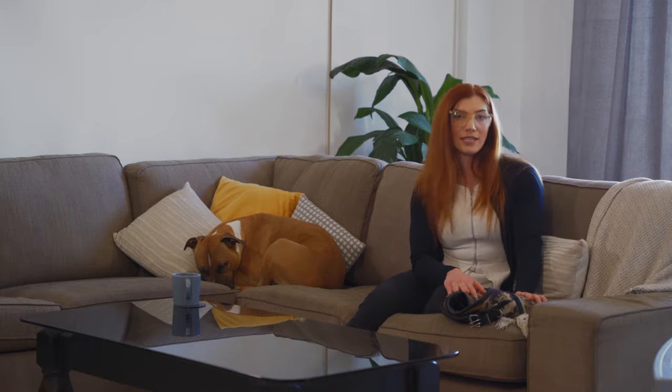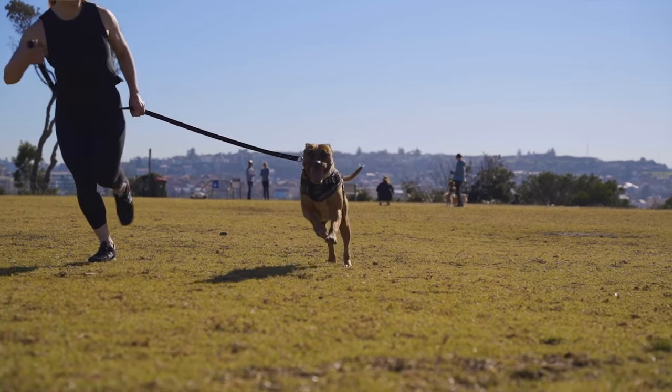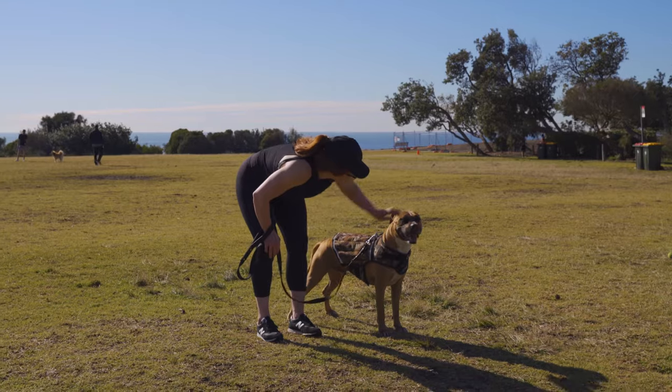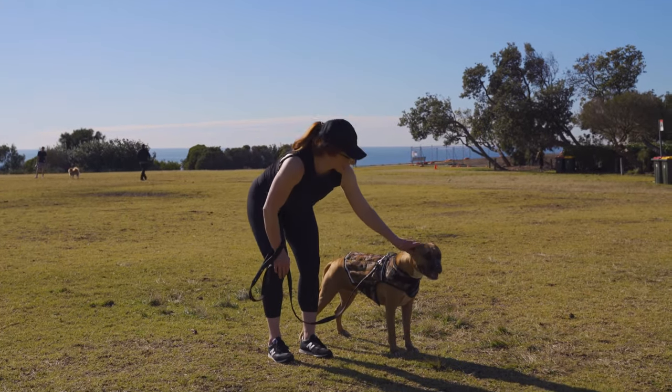With this, it's so easy to control. It doesn't slip around on the dog's body, which is also important for safety, but also to keep them under control and make sure they're not going all over the place on your walks.